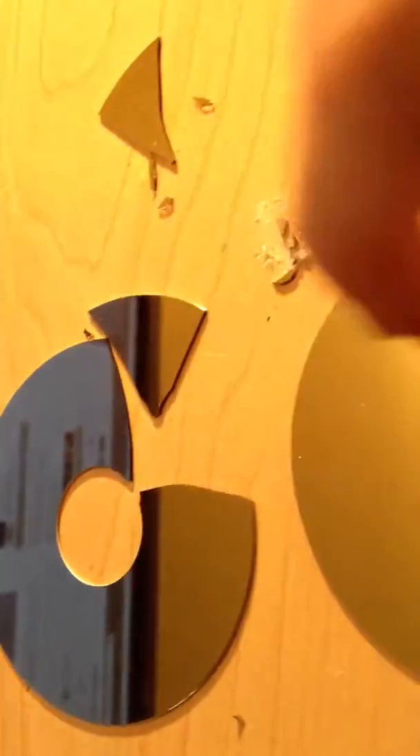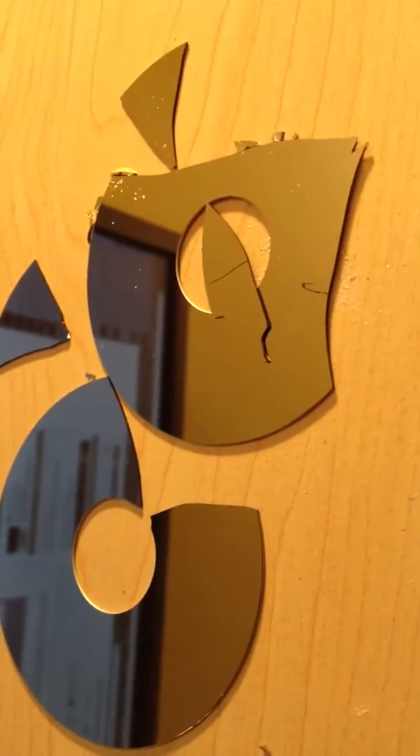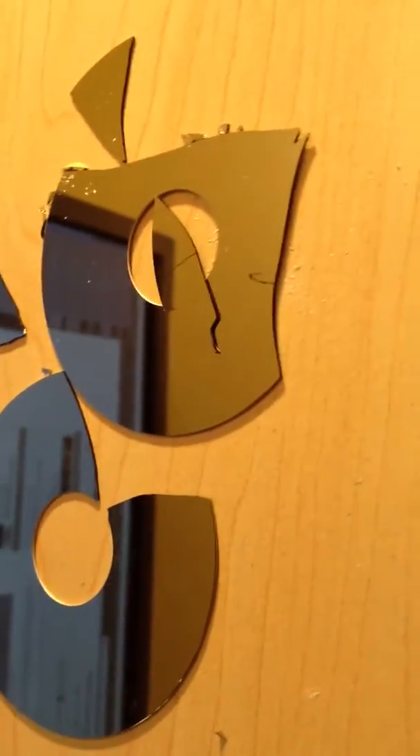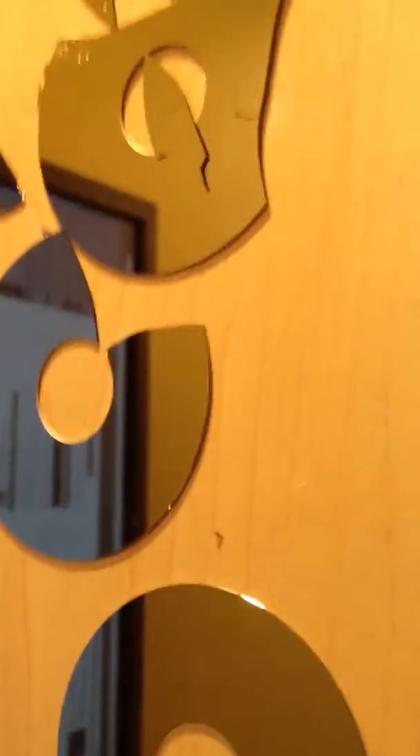If you are destroying hard drives and you get any of the IBM Desk Star or Travel Star, be careful because they will cut you up. I've still got cuts all over myself from them. Thanks for watching.